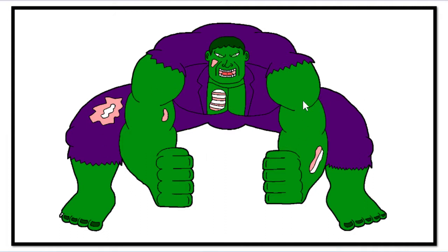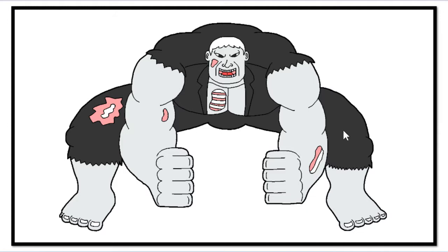The color scheme is the Hulk one, obviously — green skin and purple clothes. And here's the Solomon Grundy color scheme — same thing but he has gray skin, really pale bluish-gray skin, black pants, black jacket. And he has white hair. So it's just a re-color of the same design.